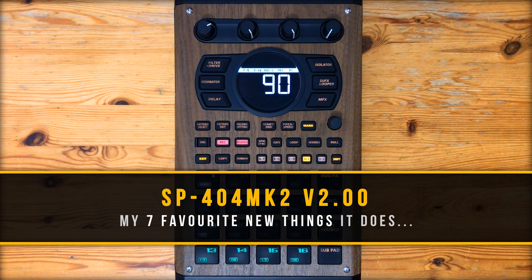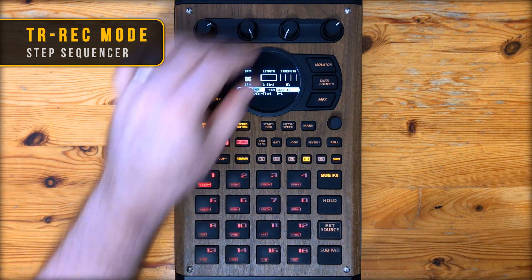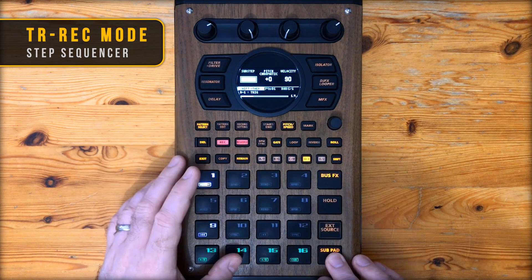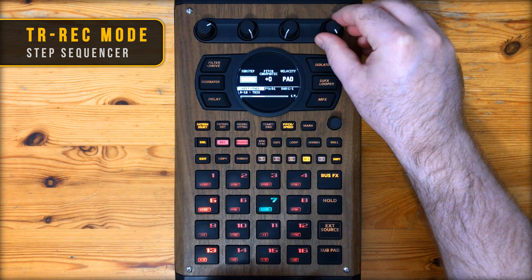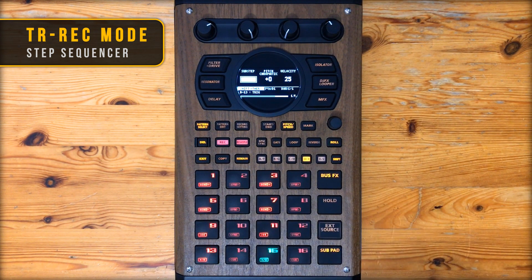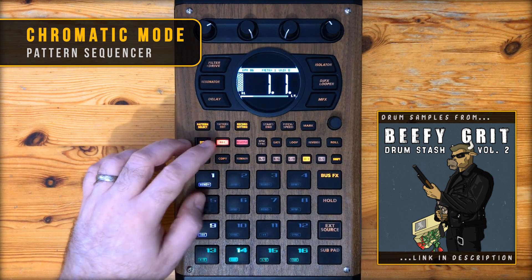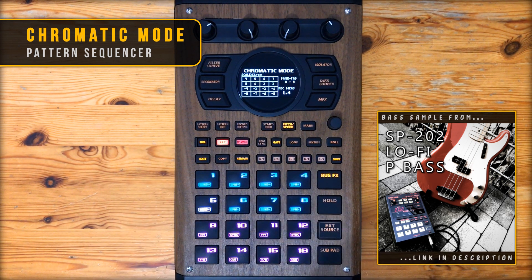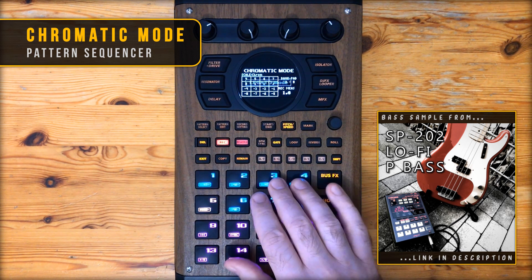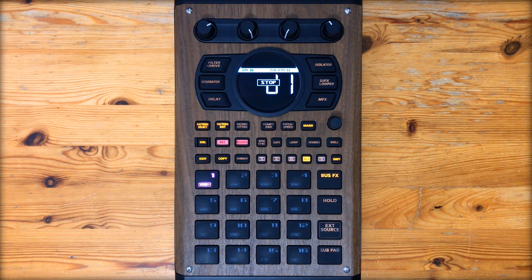Hey, what's good fam? So the SP404 Mark II firmware update version 2 is here and in this video I'm going to show you some of the smaller additions and improvements to the functionality that have actually had the biggest impact on my workflow. I say smaller because there's two real big ones. The first is they've added a TR style step sequencer so you can dial in a pattern like this. And the second one is now you can record chromatic pitch in the pattern sequencer. Both of these are huge but here's a few you might not know about.